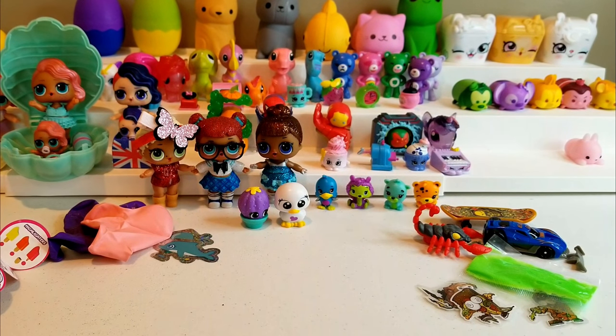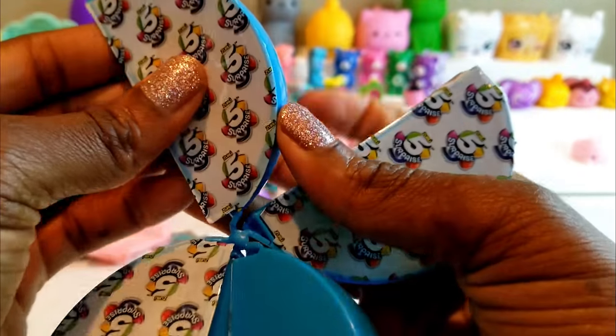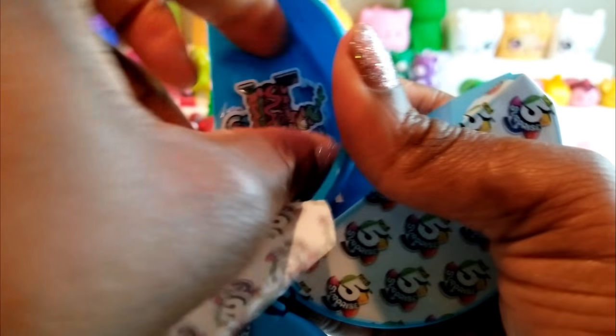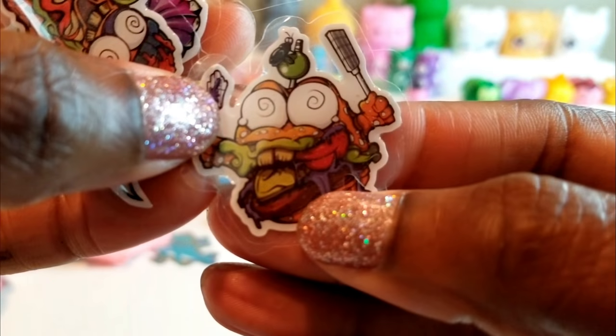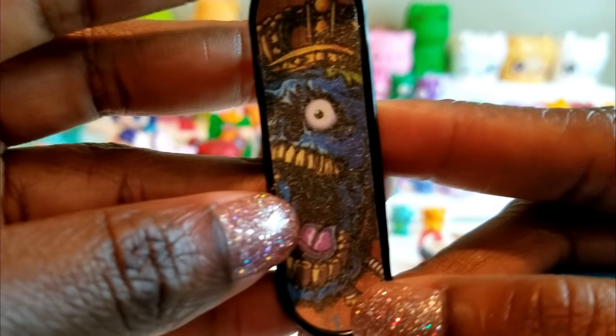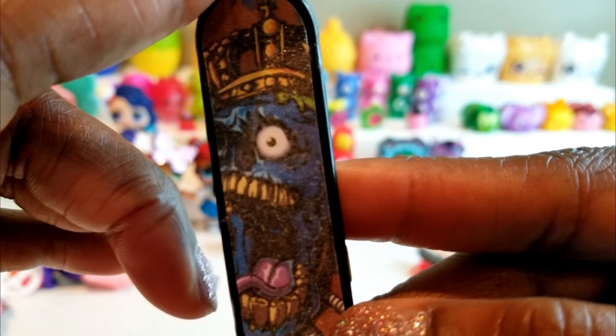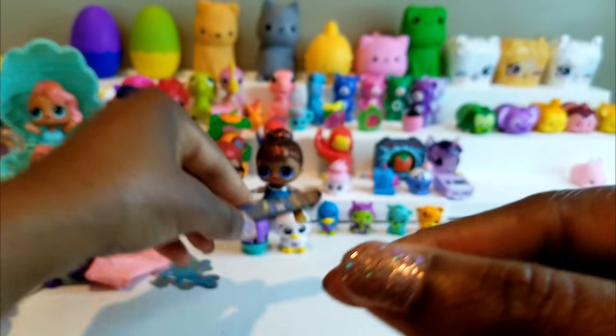So we're going to go ahead and open up the other blue ball. I already took off the packaging, so we're going to get started to see what's inside. Okay, we got some more of the 3D stickers — let's go on to the next one. More stickers. And oh, another skateboard! Now this skateboard looks like it's got a skull on it — at first I thought it was a dinosaur, but I think it's a skull with a crown on it. That's pretty interesting — I like the skateboards, they're really really cool.